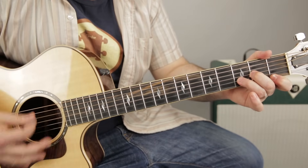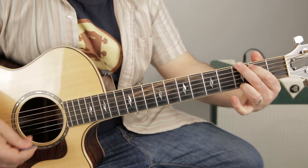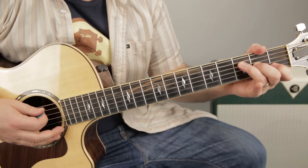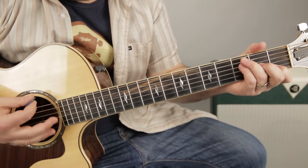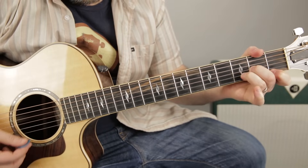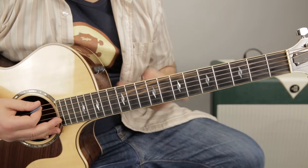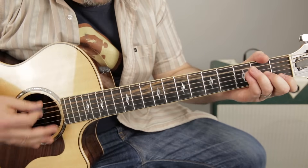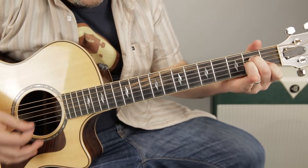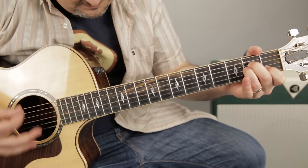It's very similar to the intro — 'I thought that I heard you' uses the F chord. So: F chord for four beats, D minor, G, A minor. Exactly like that intro. 'I thought that I heard you laughing': F, D minor, hear you — A minor. Then: F, D minor, G, A minor, G.